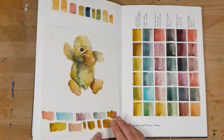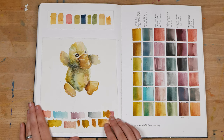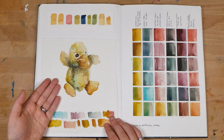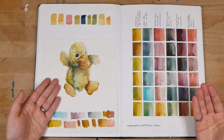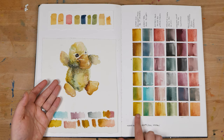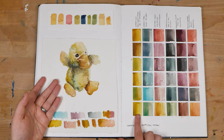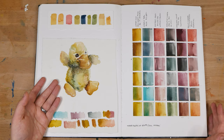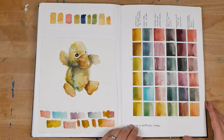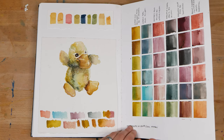Next, we've got another workshop that I taught — a watercolor painting workshop discussing limited palettes and mixing colors within a limited palette. I did a demonstration painting of one of my childhood stuffed animals, a little yellow duck. I was using a palette that was very limited and, in fact, didn't have any true yellow to paint this yellow duck with.